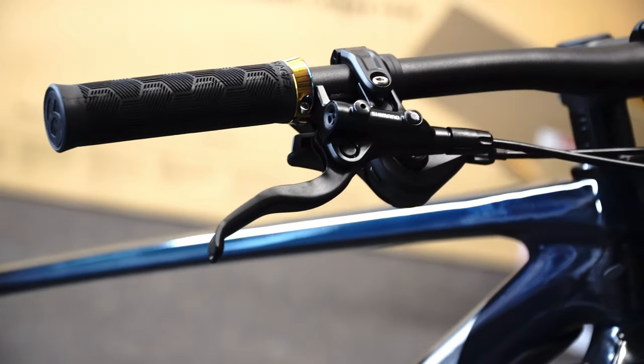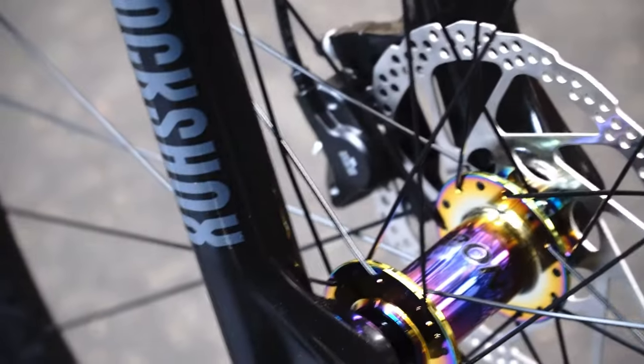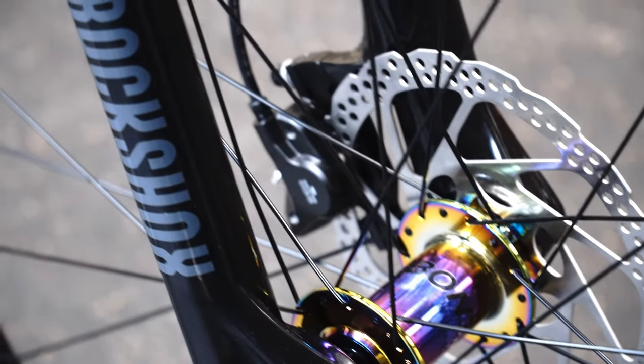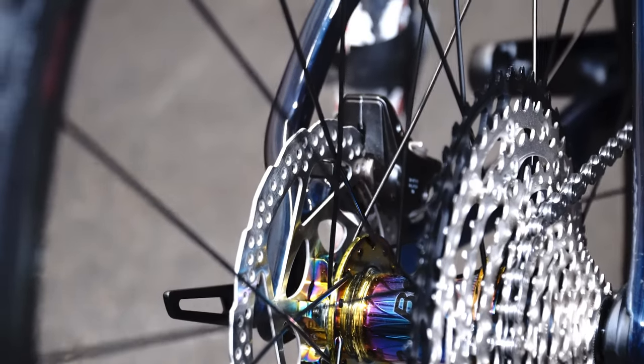In the brakes we also see an improvement from the MT200s to the MT400s front and rear, so you are going to get significantly better stopping power. Overall you will not need to change these even if you end up doing some more aggressive descents for this style of bike.